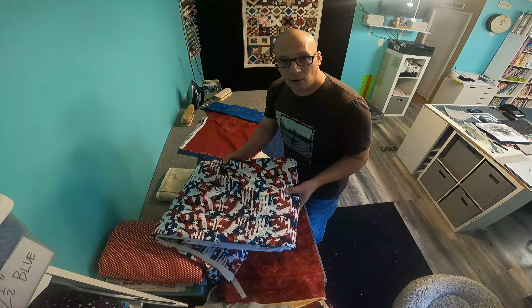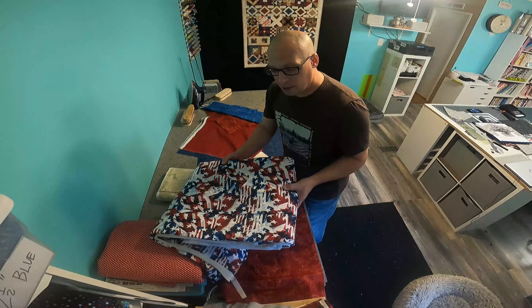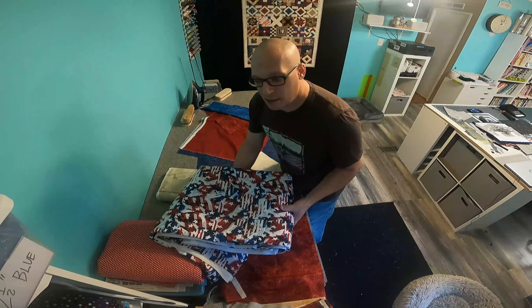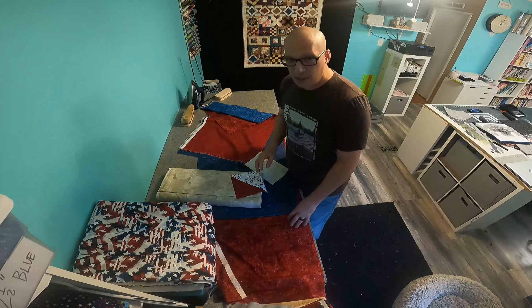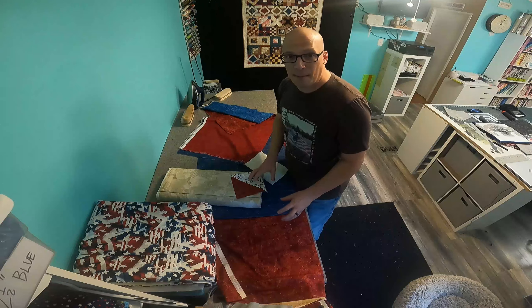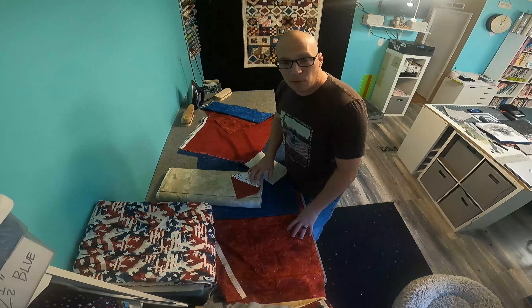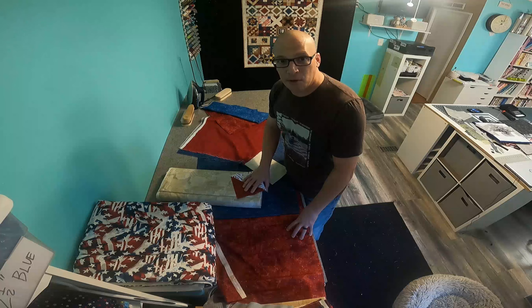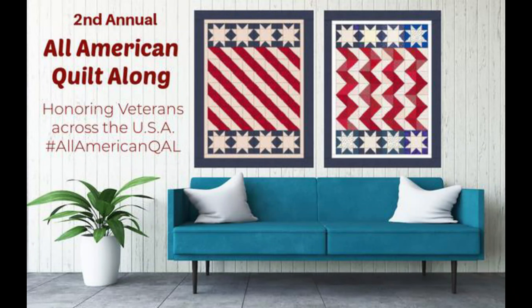You don't want anything too busy that doesn't really read as one of those red, white, or blue — as a multi-color only — because then it really wouldn't read as a stripe or as a block with a star in the middle of it. So make sure you try to choose fabrics that don't have as much going on in them, which will make your quilt in the end read a little bit better. Happy quilting!